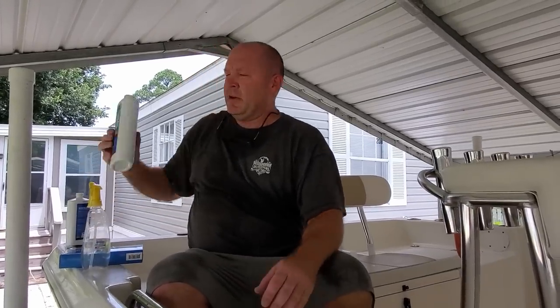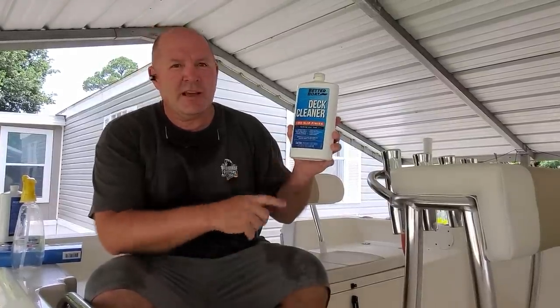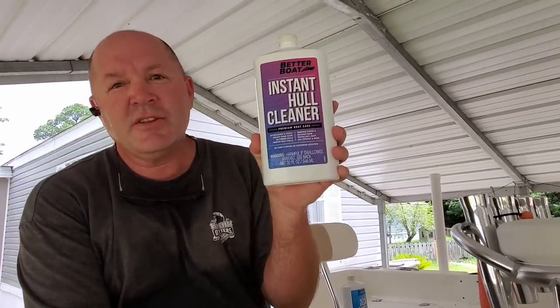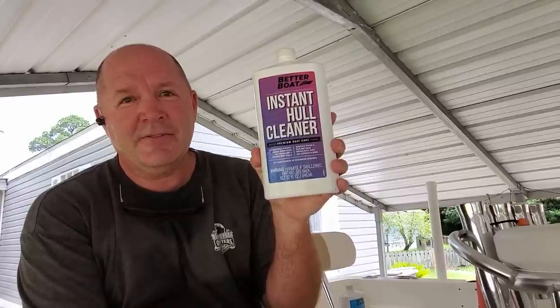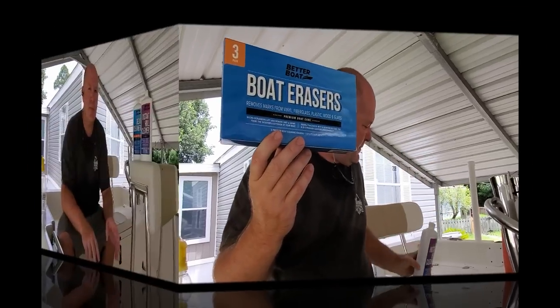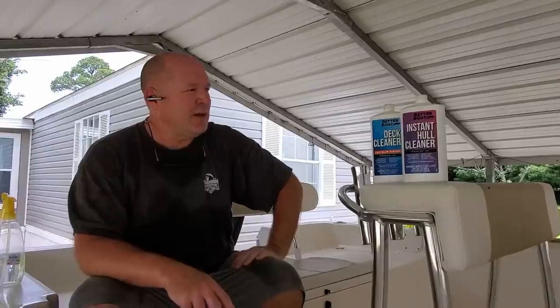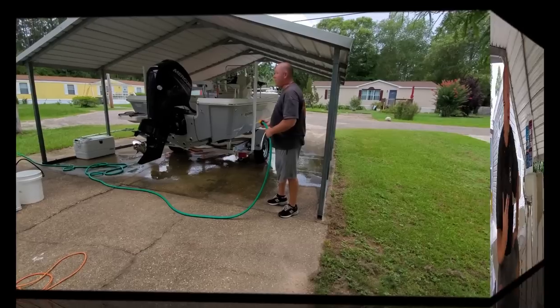Luckily I had a guy named Jonathan call me up from Better Boat and he wants me to try out their cleaner. I'm going to try out their deck cleaner today and their instant hull cleaner today, and if necessary I'm going to try out their boat erasers. This is an American company — I like to try to buy things that are made in or based in the United States. Both of these products cost $17.99, and I'll have a 15% off discount code at the end of the video.